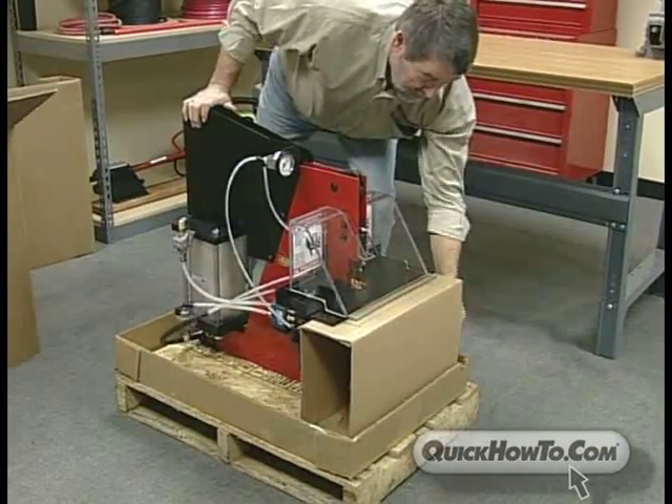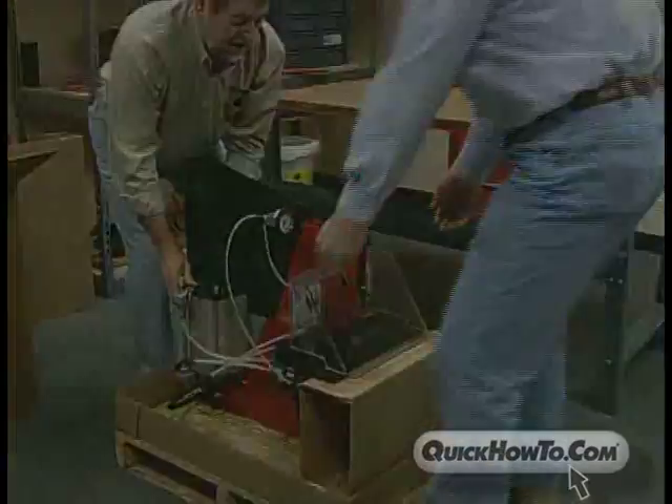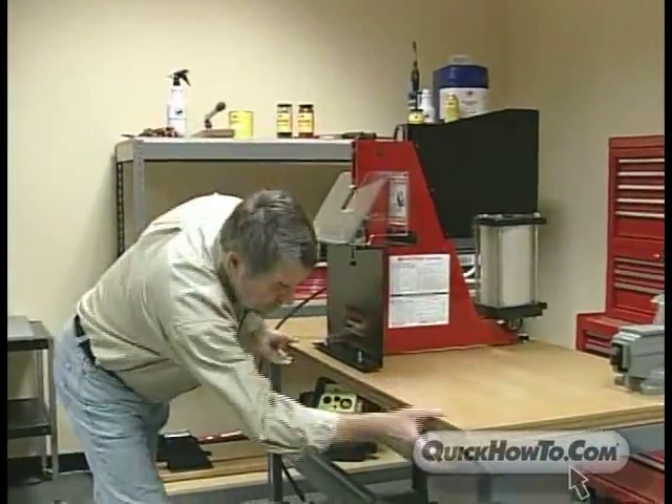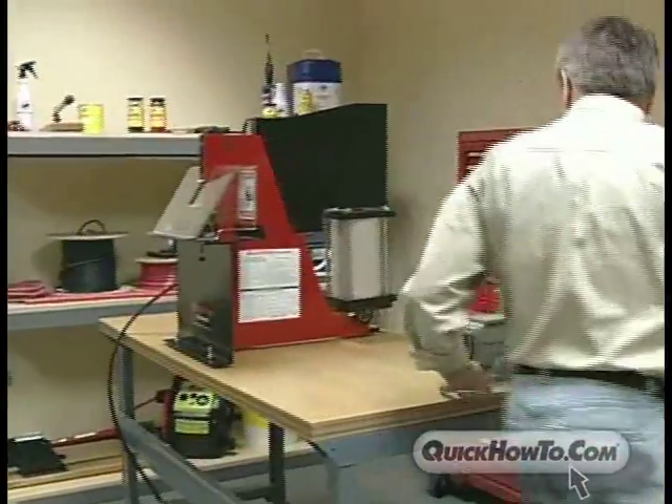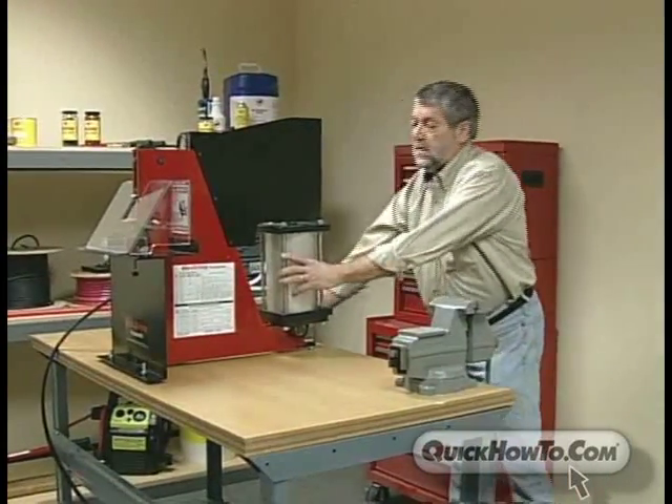First, mount the machine to a stable work surface. The Hexcrimp Pneumatic Crimper can be mounted on a sturdy wood or steel bench top. Make sure your mounting surface has a large enough base to prevent tipping. Your surface should also be adequate to support the machine and other tools and work pieces.